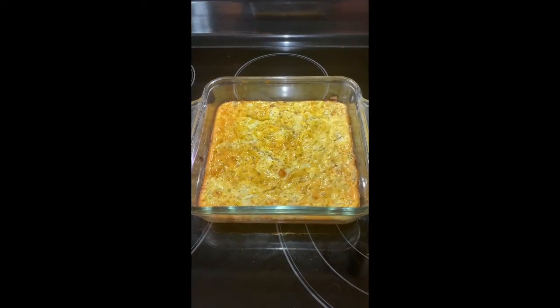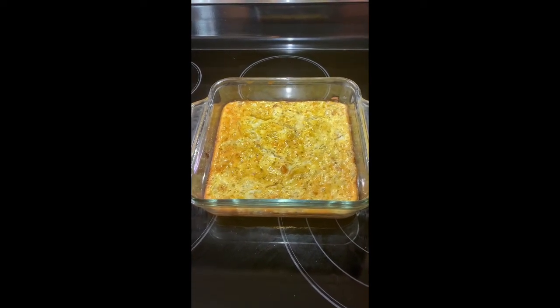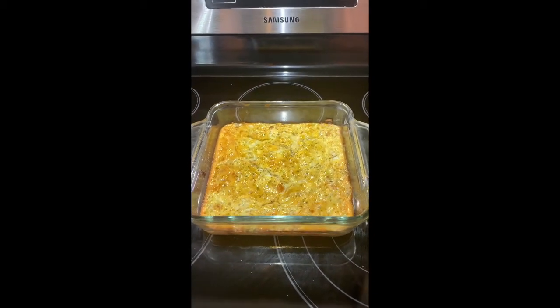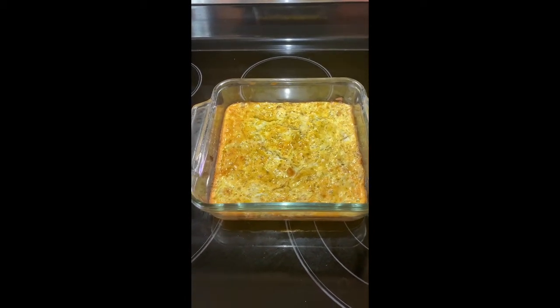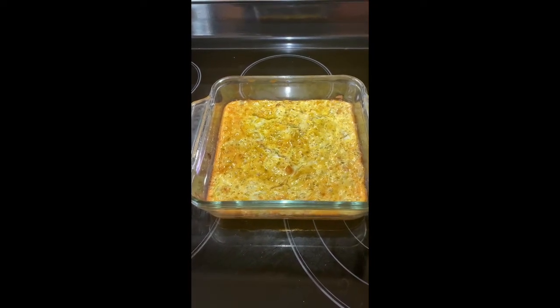Here's the baked product. I actually ended up baking it for an extra 10 minutes — I think the casserole dish didn't heat up as fast as a skillet would. So here's my sour cream crab meat frittata with onion. It turned out quite nicely — it's about half an inch to an inch thick. Looks great!